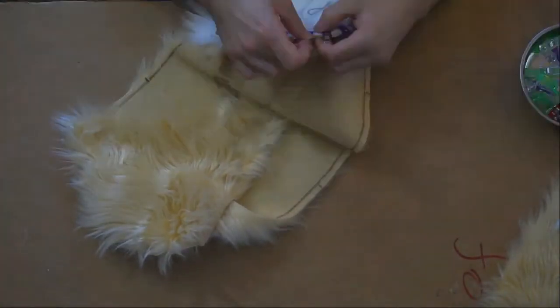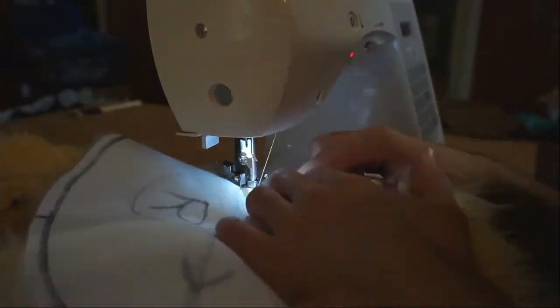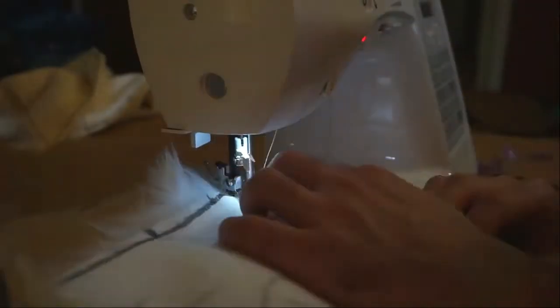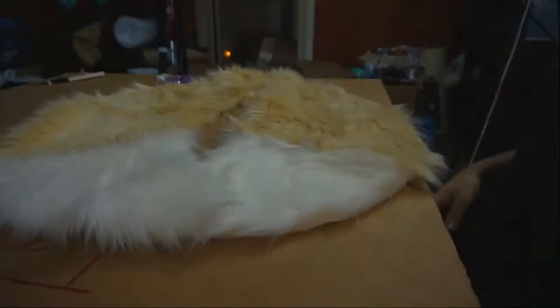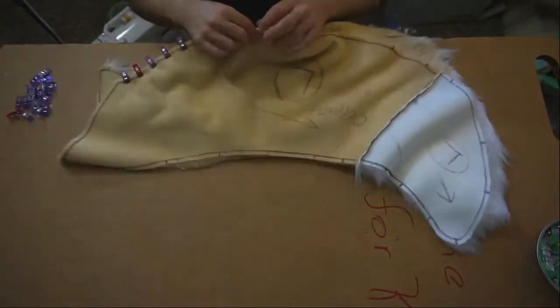Pinning — you must pin your pieces if you want to get a wrinkle-free piece. As you can see, I'm using a matching thread. You want to use a similar color, if not matching thread, for this piece so your seams don't show through your fur. You don't want your thread showing through — it looks a little awkward and doesn't look as nice. If you have enough clips or pins, you can pin the whole way around, which is actually a good way to get this done more quickly.